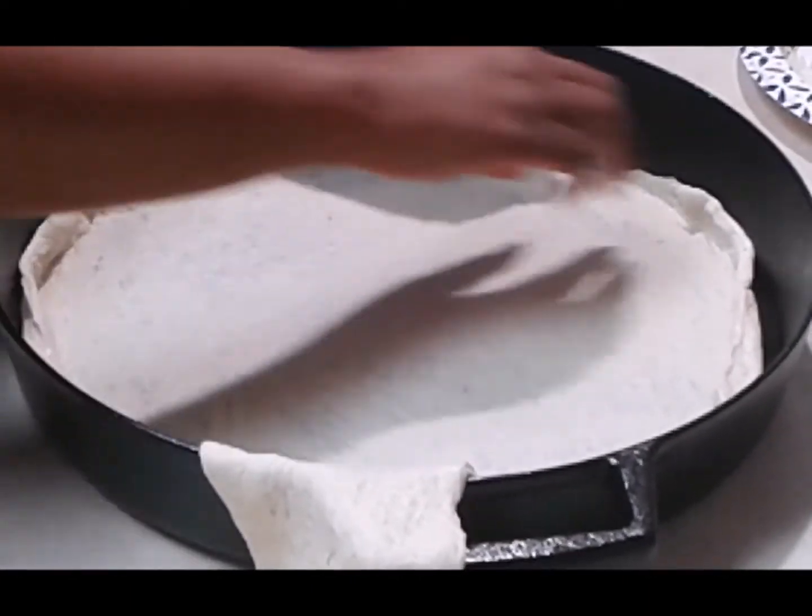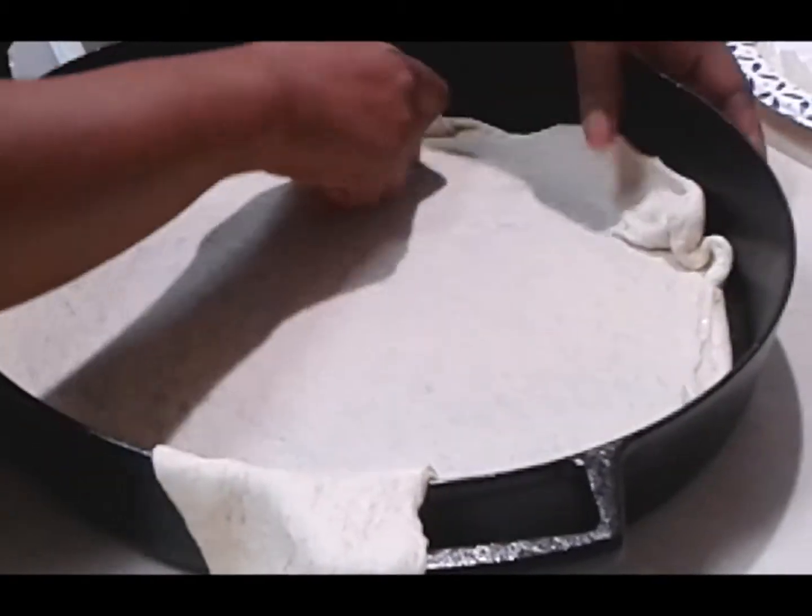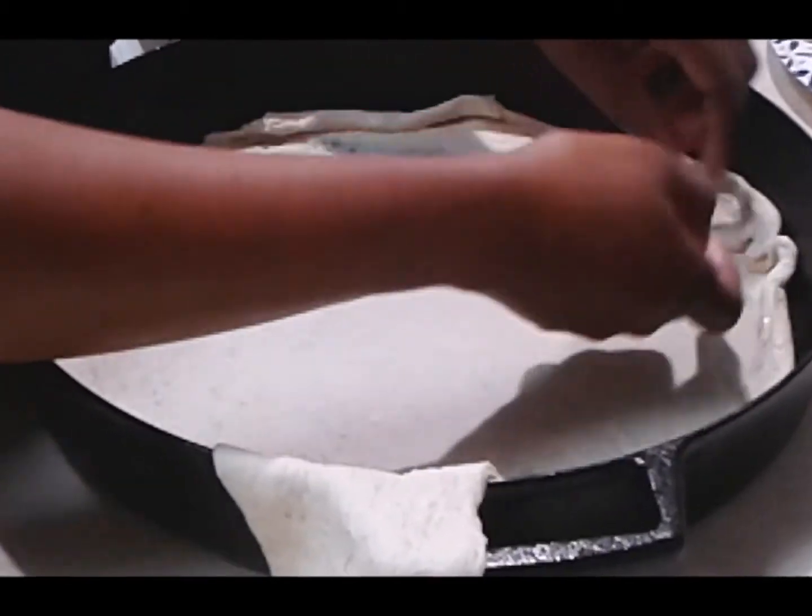If you find that you don't have enough crust around the edges, or that your pizza dough doesn't come all the way to the edge of your pan, you can always lift it and pull it out.